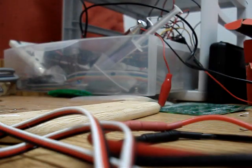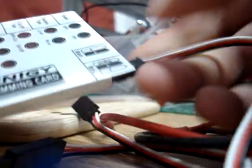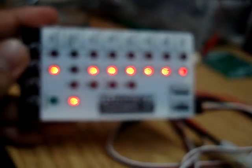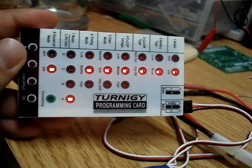Now the programming card should reflect the changes. I'm un-powering the ESC and plugging in the programming card just so I can verify my changes. Power up the ESC, and voila — the changes have been made and verified using the original programming card, so I know my code works. Thank you.